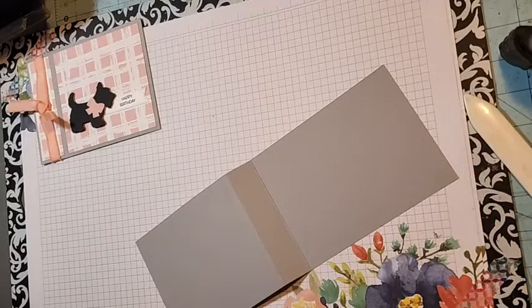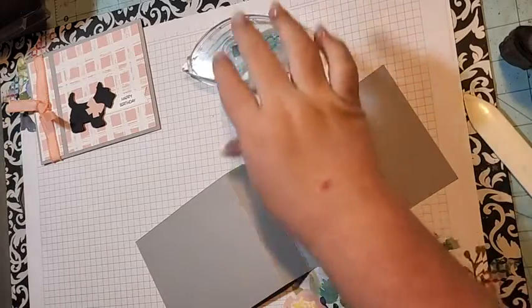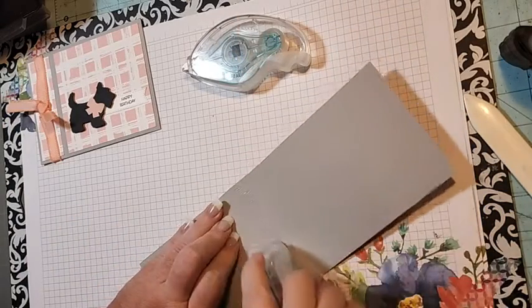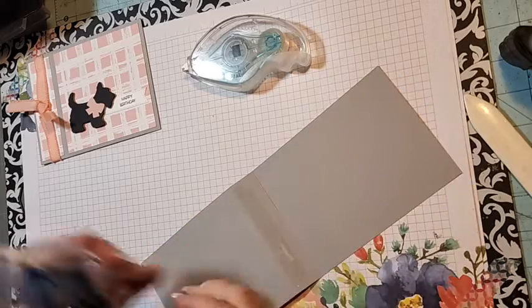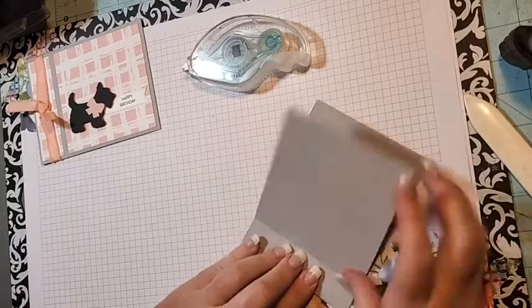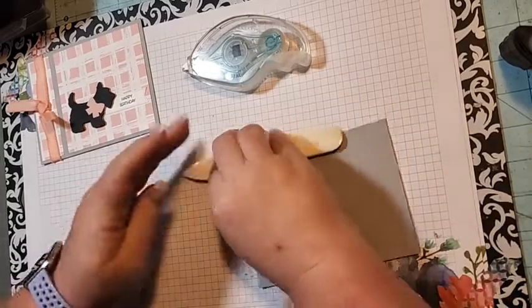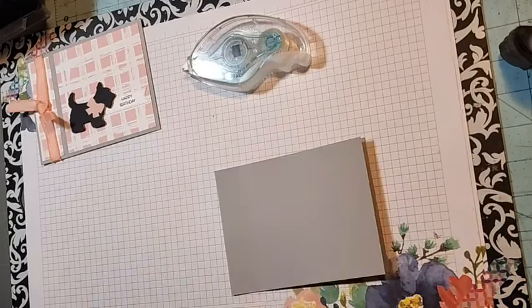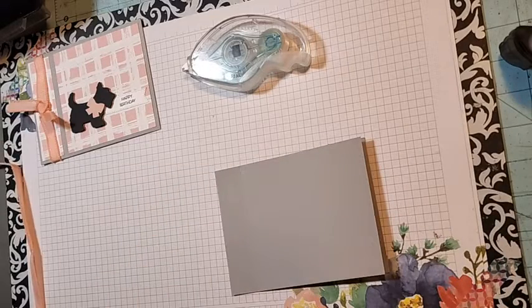We're going to come in with our Seal Plus. We're just going to put Seal Plus on that one-inch area, then bring it over and press down. You can use your bone folder if you want to burnish it more.